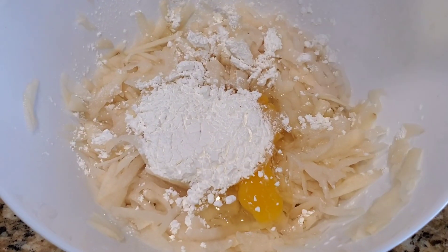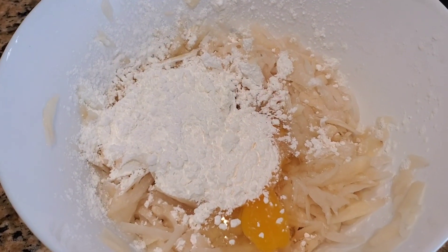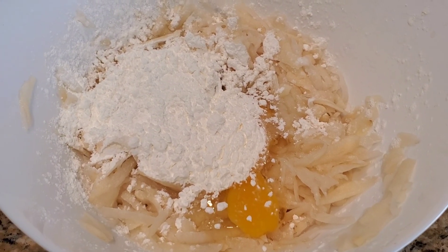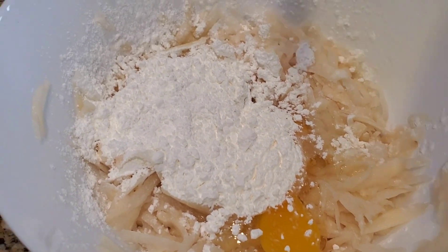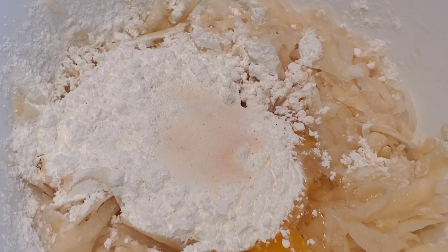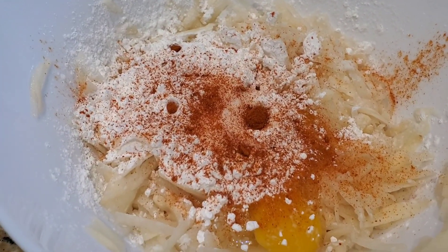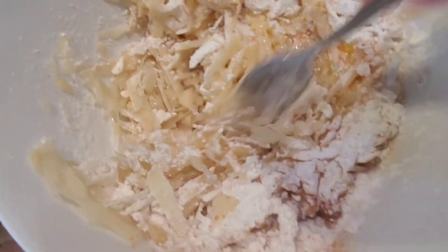Next we add two tablespoons of cornstarch or corn flour — this is the secret ingredient to make it crispy. Add salt for taste. You can also add onion powder, garlic powder. Here I'm adding chili powder; you can also use cayenne pepper. Mix it well.